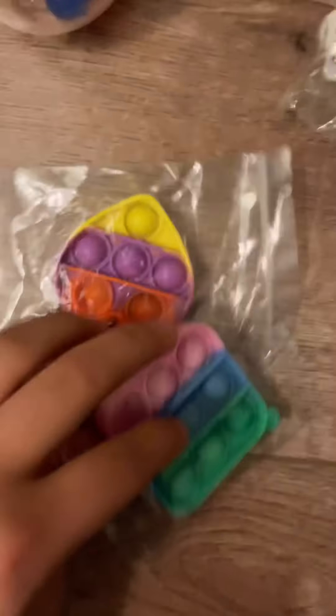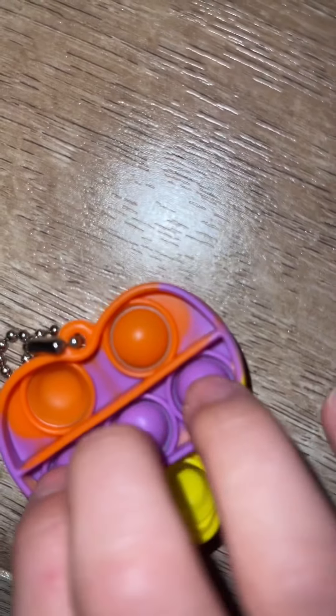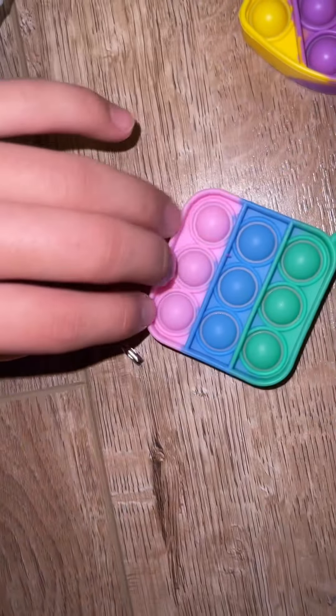Oh my gosh, guys, it feels so good! This infinity cube is cute — let's open it. Whoa, look at this pattern! We couldn't wait on all these puppets, so let's open them. Just one is so tiny, guys — this one is pretty good.